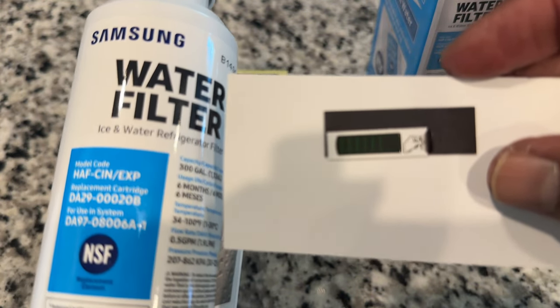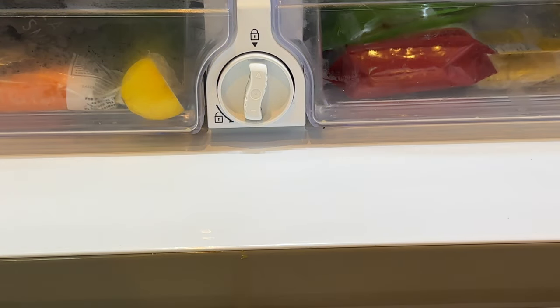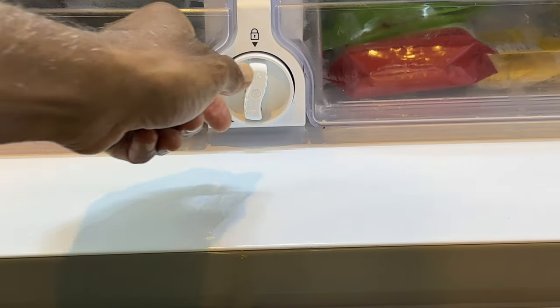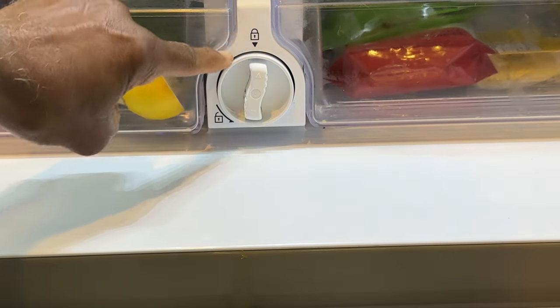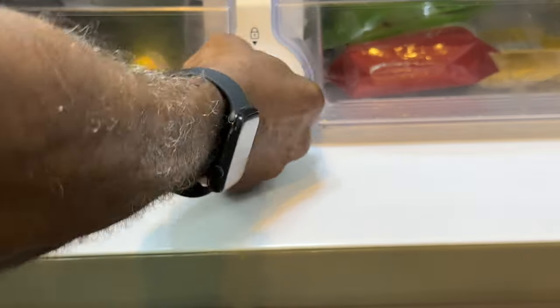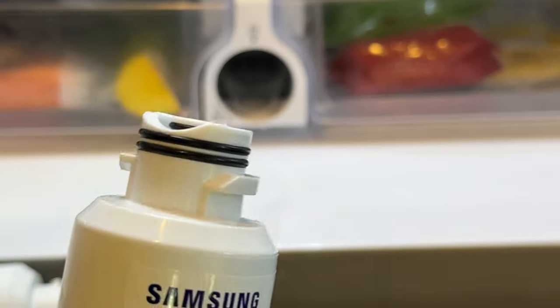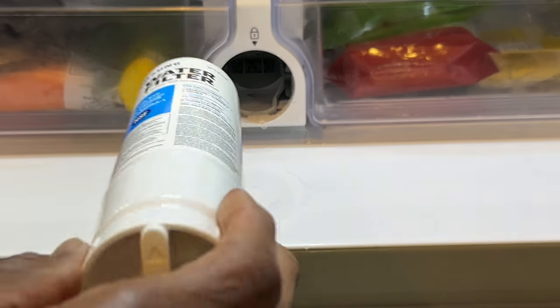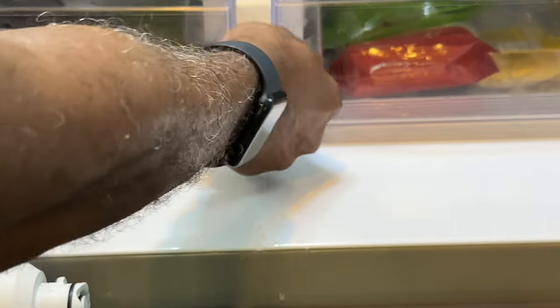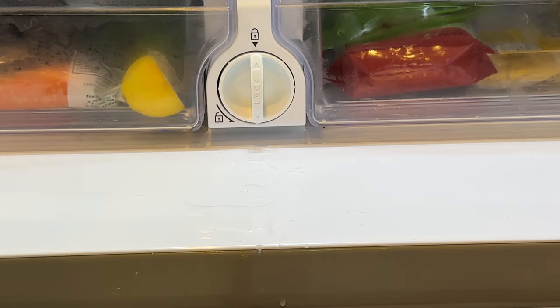Let's get this thing in the refrigerator now. To remove the older filter and replace it with the new one — here is lock, here is unlock — you turn it counterclockwise to unlock it. It releases and comes out, and you take off the top on this one, which just screws out. You can see where it fits back in there, and you turn it — and that's it, that's replacing the filter.